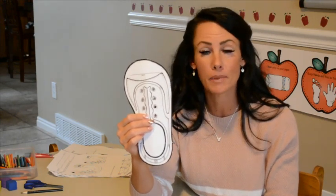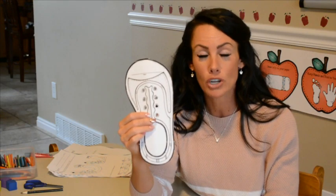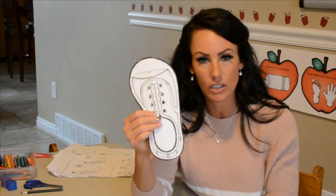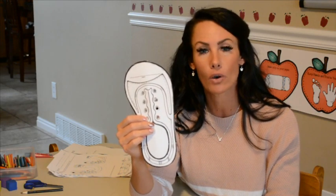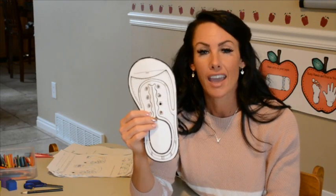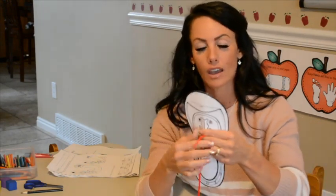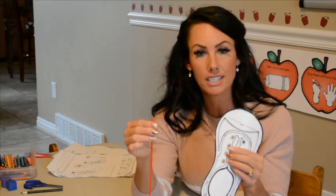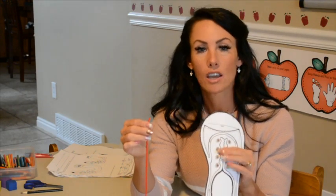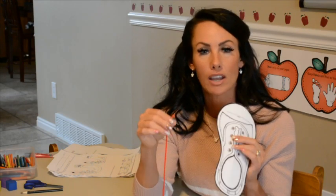Tying a bow is really tricky — it's going to take a lot of practice. Remember, practice means doing something over and over again, and the more you do it the better you get — practice makes progress. Don't be frustrated at the beginning when it's hard. Just keep trying every day. Ask someone big to help you — someone who knows how to tie a bow — and practice over and over again.